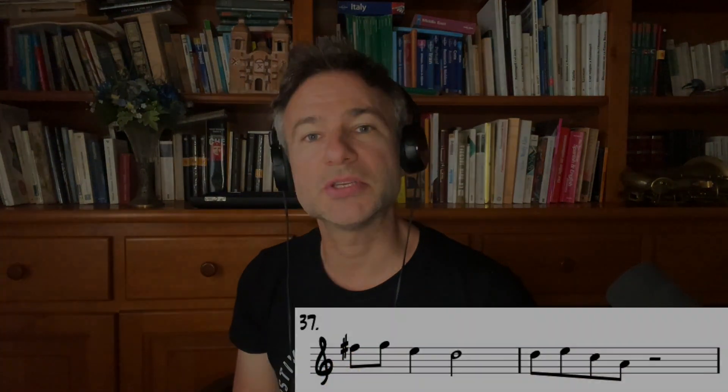It's not a classical technique at all. This idea, because I have that structure already in place — that purpose — it gives my solo, hopefully, something interesting to listen for.